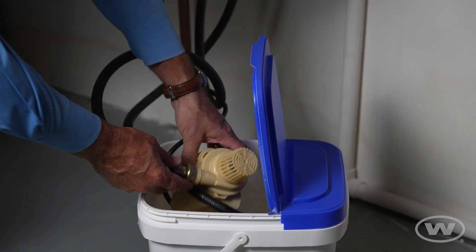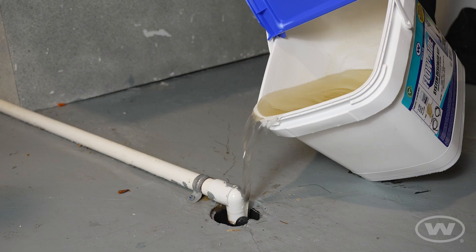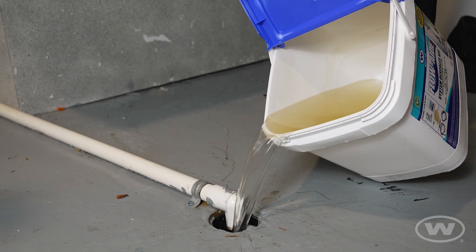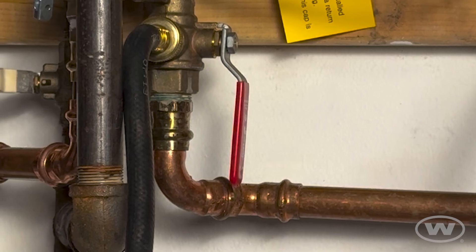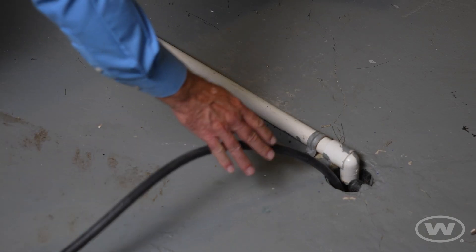Disconnect the hose from the pump and remove the pump from the bucket. Discard the Whitlam FlowAid biodegradable solution. Flush the tankless water heater with fresh water. With the hose still attached to the hot service valve port, place the opposite end of the hose into a drain.